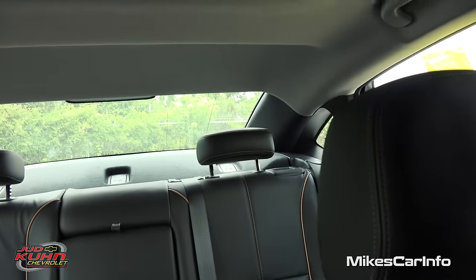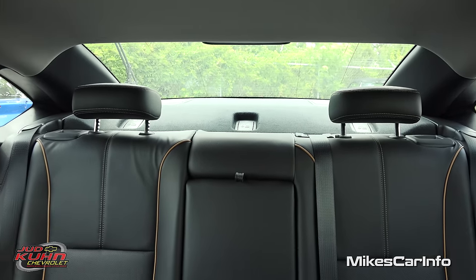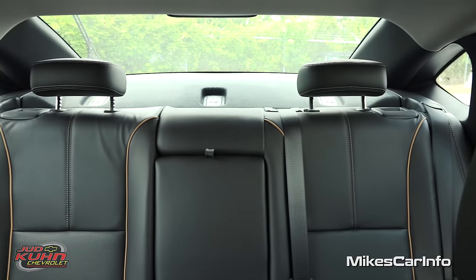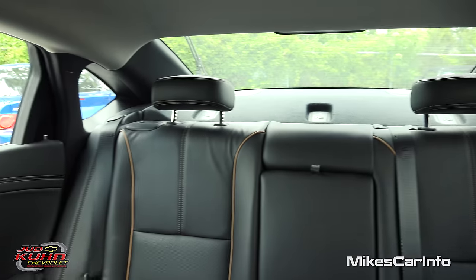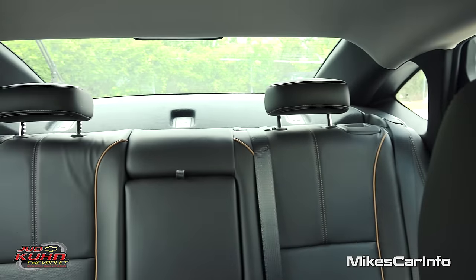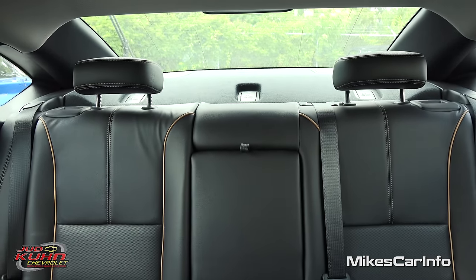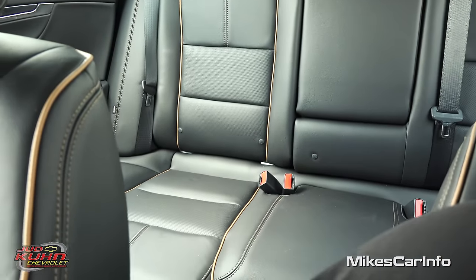Let's take a look at the visibility in the back. The headrests don't get in the way much and you have those quarter panel windows which help out with blind spots. Overall really good visibility, and of course you have the blind spot monitoring system, parking sensors, and backup camera to help you out.